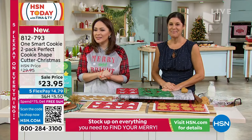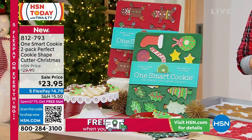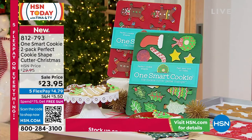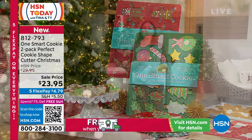So grab yours. The item number is 812-793 if you want to get this. Also, I do want to let you know — I'm going to walk over to a tree — we're taking personal shopping to festivals.